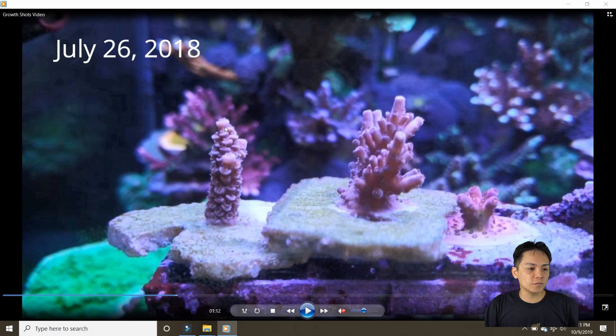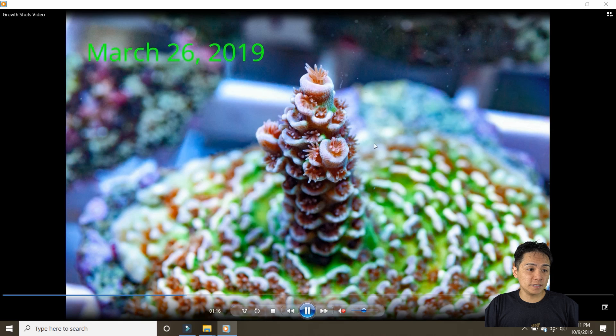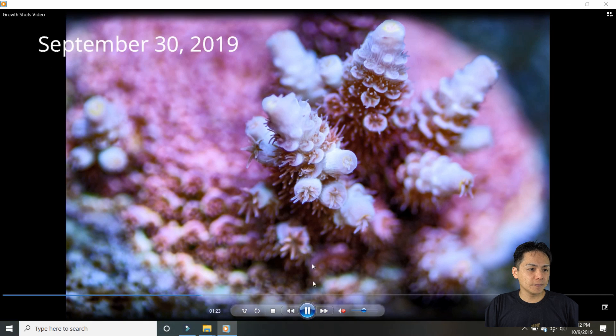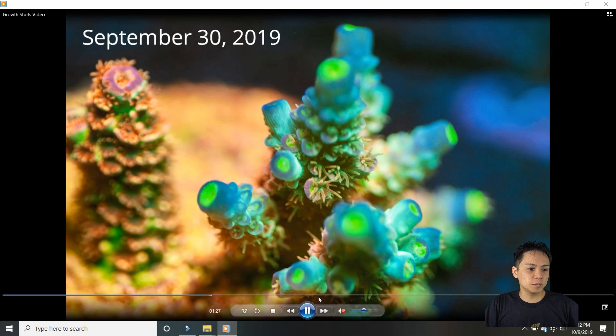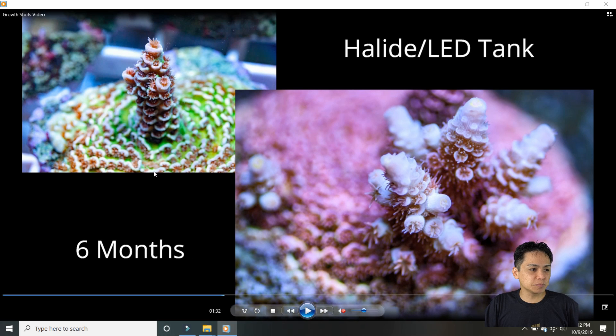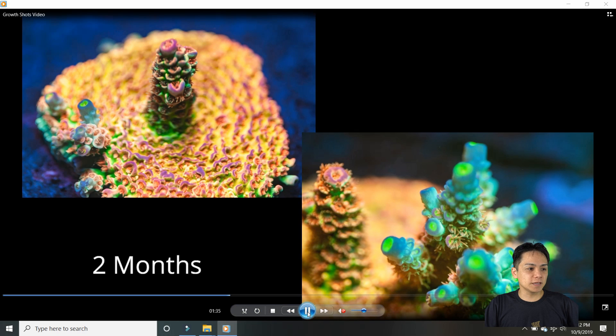This one is Vivid Pink Passion. This is when I first got it — July 26, 2018. By March 2019 it had just encrusted. I put it under halides at that point. It started to grow nubs in July and that nub turned into a visible branch. So it took seven months in the 120 for it to go from a frag to just encrusting, which is slow. In halides over six months it went from this to this, which is decent. But again in the last two months it went from a little nub to this big thing — most of the growth has come in the last two months.